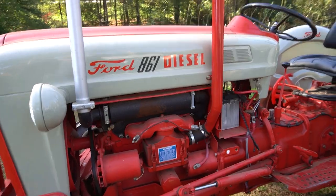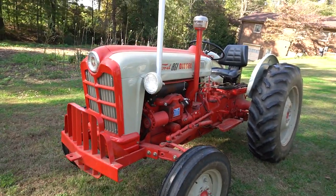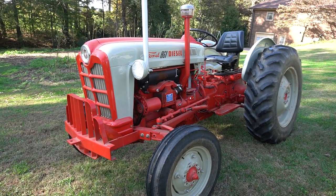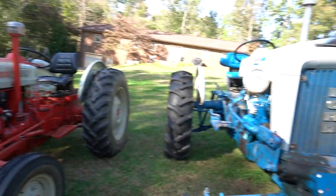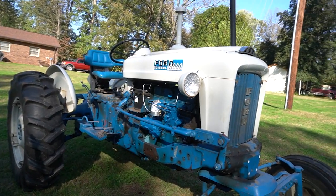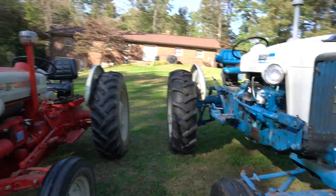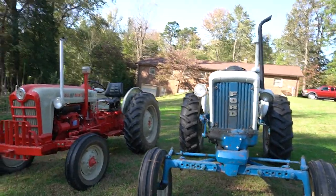I think it looks better. I restored this 861 eight years ago and it's a workhorse — I love it. If you're thinking about buying one of these and everything works, go for it, you'll love it. That was the reason for buying the 4,000 too: it's a row crop with the 172 diesel engine. I'm just not crazy about the transmission, but these are great tractors and I highly recommend them.